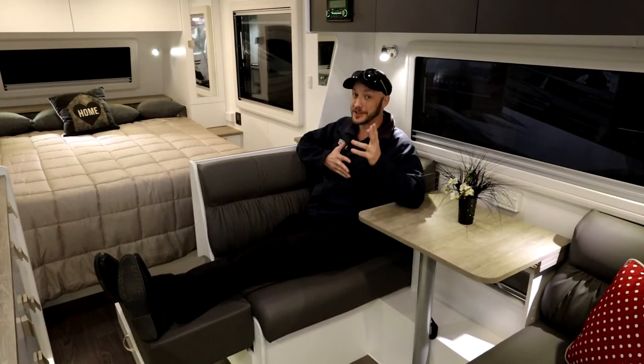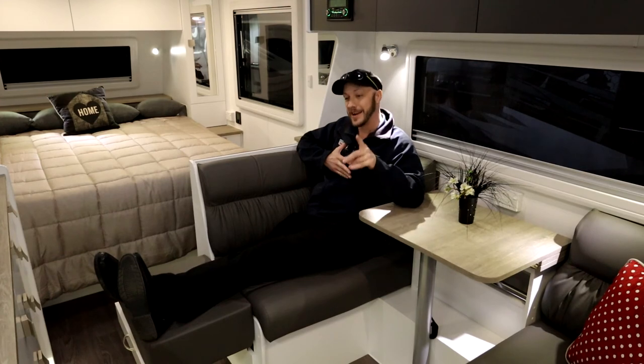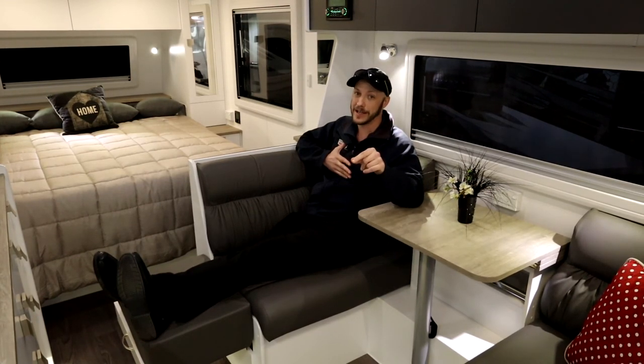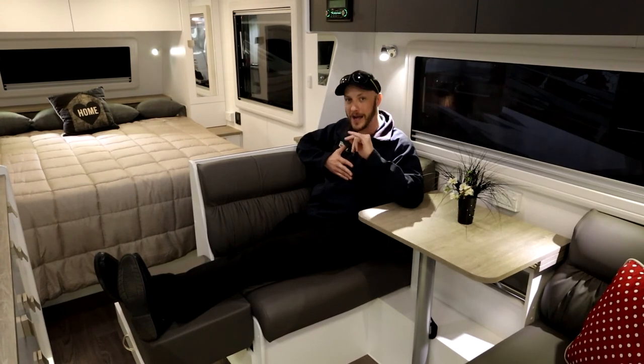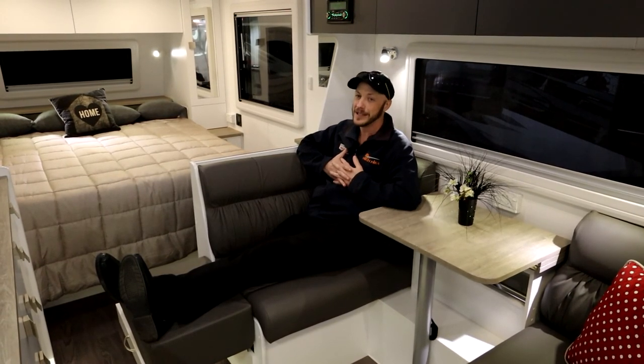So there it is, folks — the 22-foot Concept Ascot. There has never been a better time to buy a caravan, and this van is on such an amazing special. You should inquire today about it. Would love to tell you more. Thank you for watching.